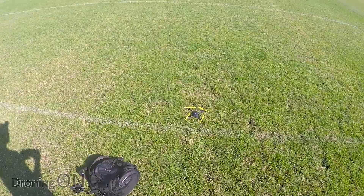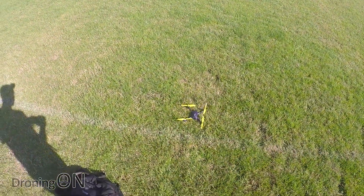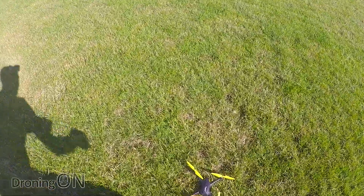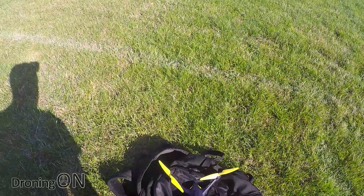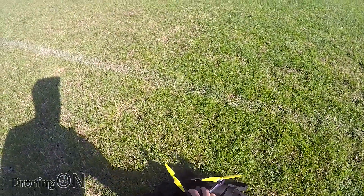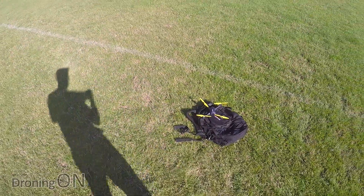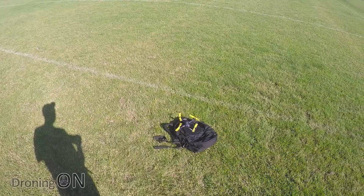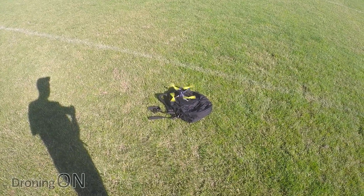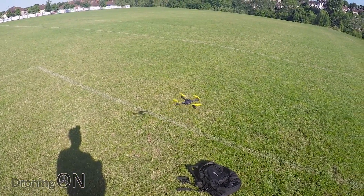I'm going to reposition the drone away from the sun and press auto takeoff. Here we go. A bit of long grass is causing a few issues — the props are complaining; I think they can't spin freely. Let's try that again. This is not ideal, but it will do. Auto takeoff — second attempt. That's much better. And up it goes.